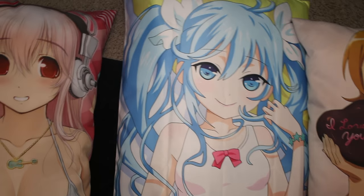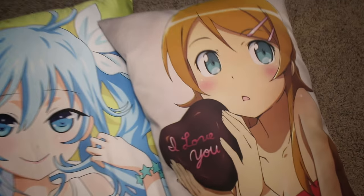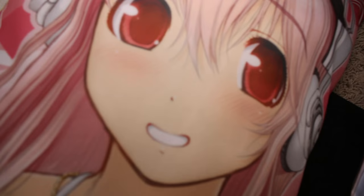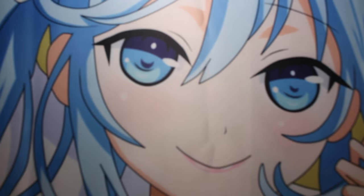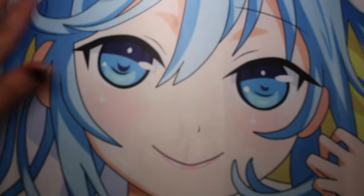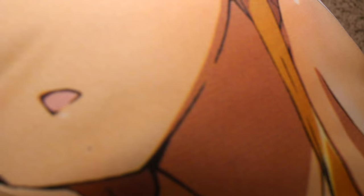Here she is compared to my other body pillows. You can definitely see a difference in quality, especially when you get really really close. You're probably not going to see it on camera but you can see the little dots on both the Sonica and the Kirino pillow. This one, when you get really really close, it's just nuts — it's so nice. I'm seriously so impressed. You can kind of see it here — you cannot see any dots on this one at all, which is awesome!